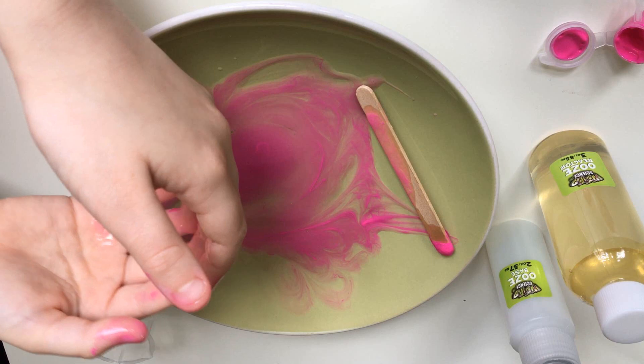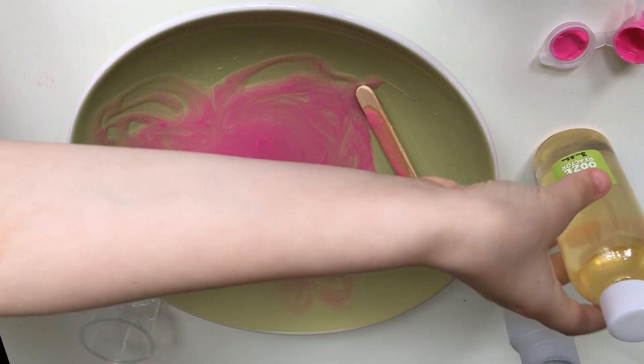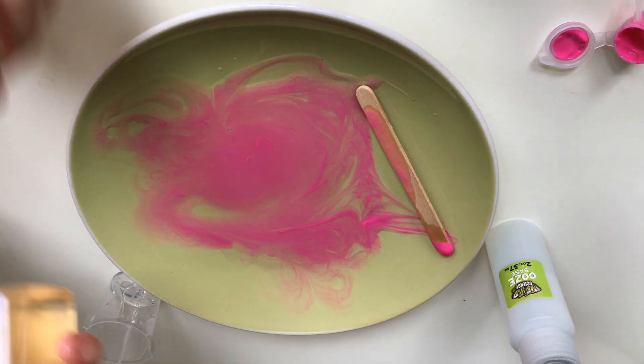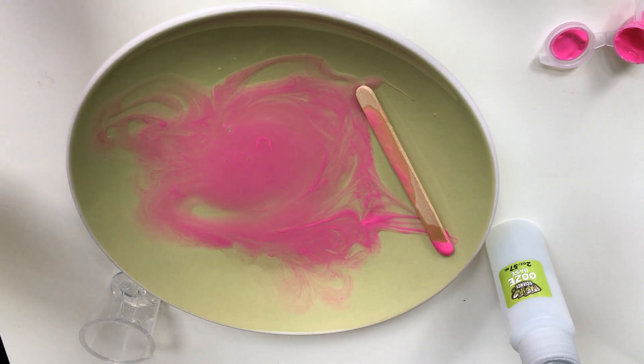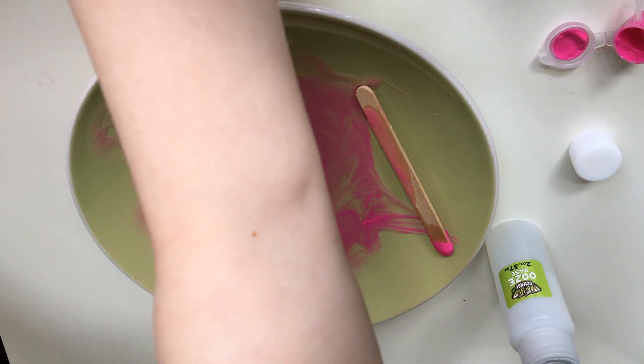Okay, now just gonna wipe my hands. Okay, now next up we have the ooze reactivator — 10 mil. It's getting so good, fold it there, put the mixing cup out.